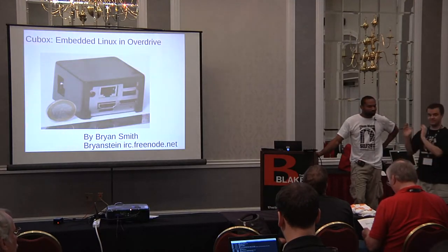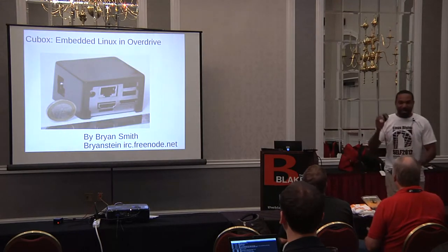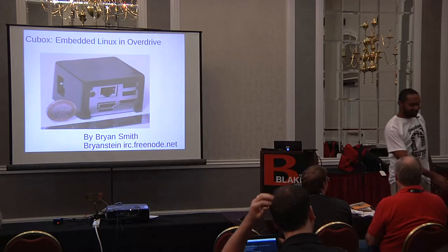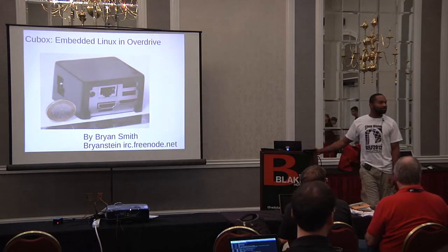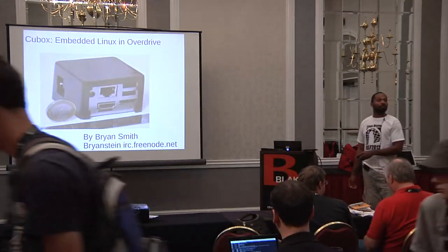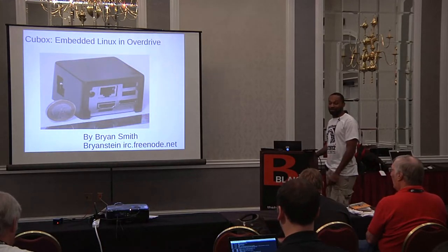Now we'll start with Brian Smith, who's going to introduce the CuBox. I'm going to pass this guy around — I hope to get it back. Just take a look at it. Okay, my name is Brian Smith, and I'm here to talk about the CuBox. It's a really nice device.